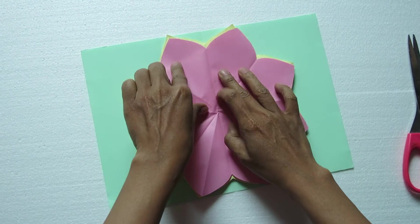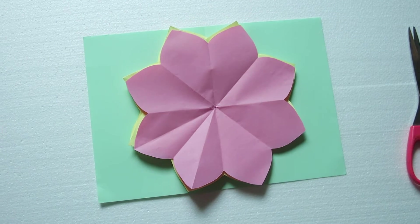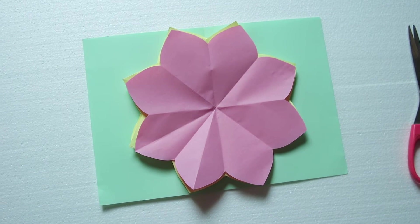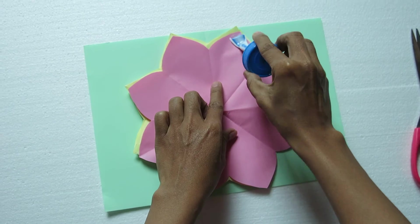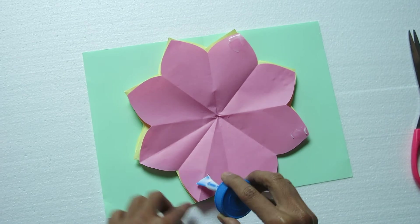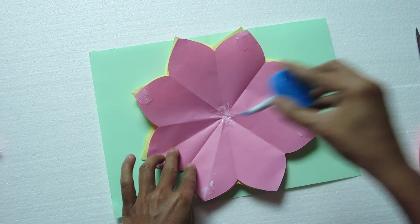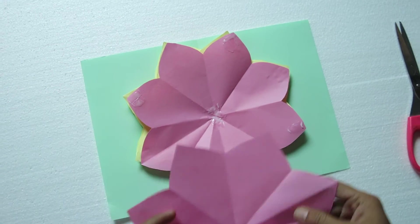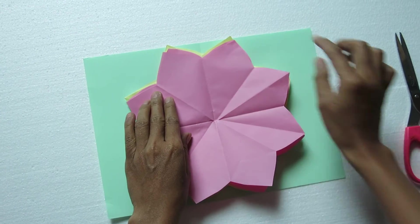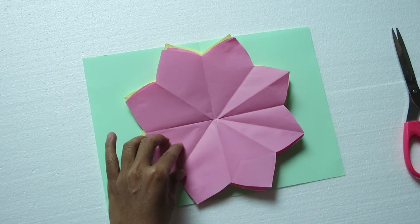I will add some of the ingredients, then we will put it in a little bit. So this is our Popeye.